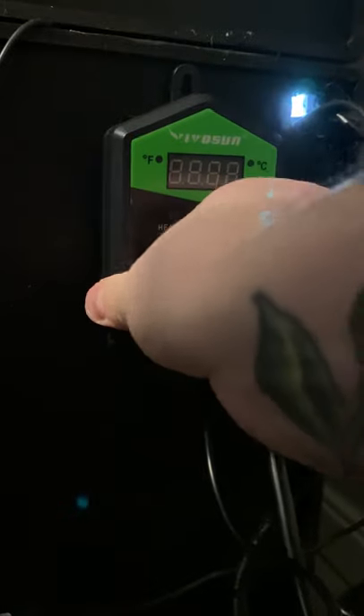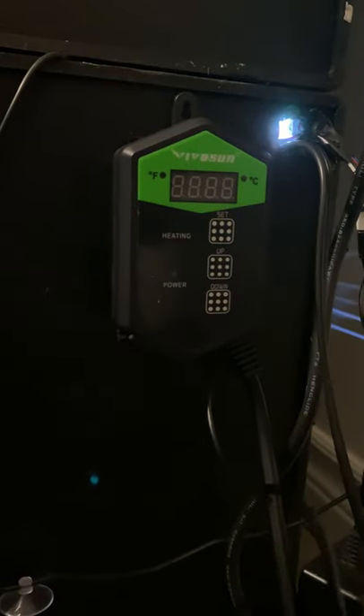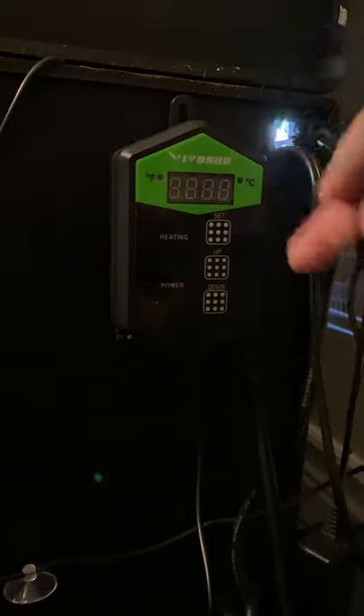Step five: stick the stat to the side of the PVC, then instantly regret your placement but realize you can't get it off the side and just live with it. Step six: feed the stat probe through the massive hole that you hacked through the side of your very expensive PVC.